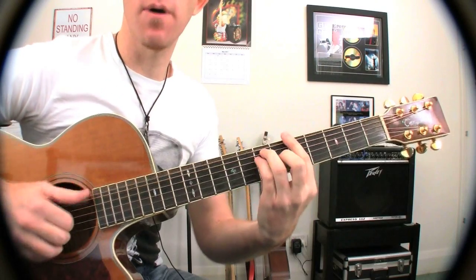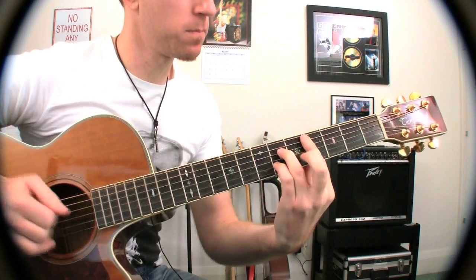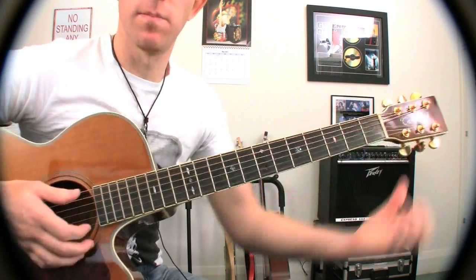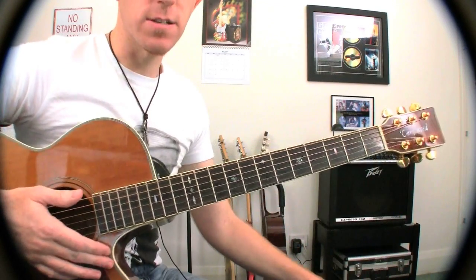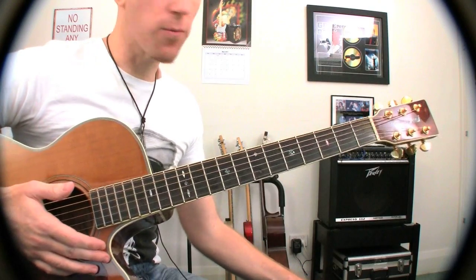And that's actually going to be a stop. Get a little slide on the end of that. Nice, alright, there's your verse worked out, you're halfway.